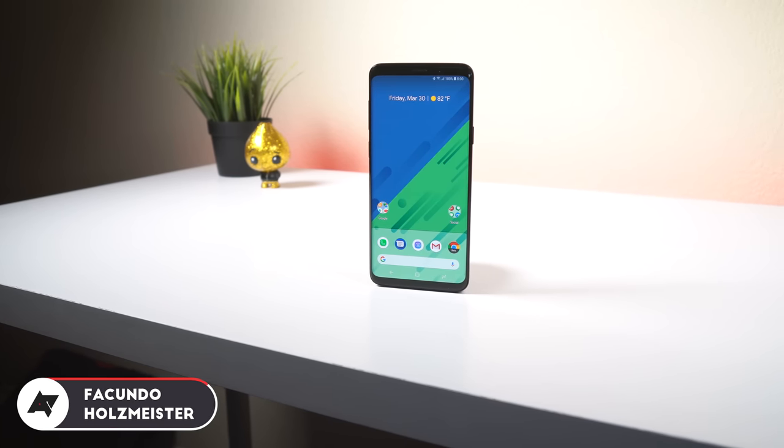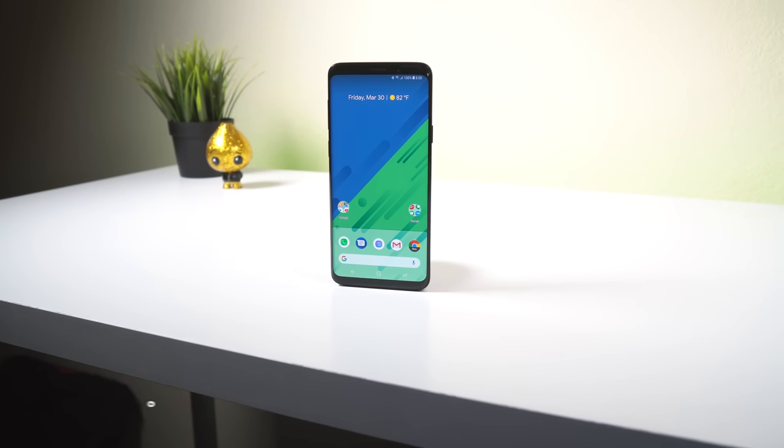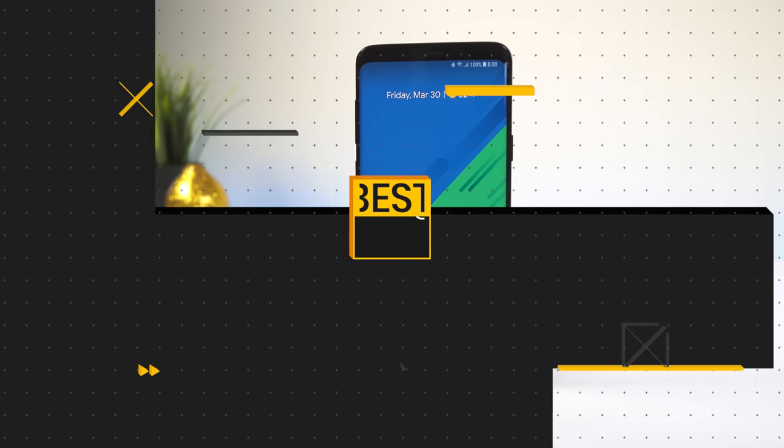I've been using the Galaxy S9 and S9 Plus for a couple weeks now, so I wanted to share my 5 favorite features for the phones as well as 5 ways that they still need improvement. Let's start with the pros.